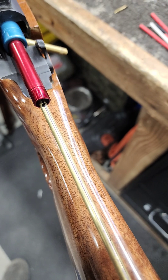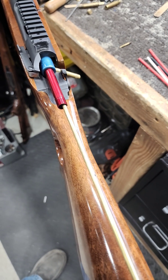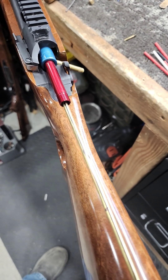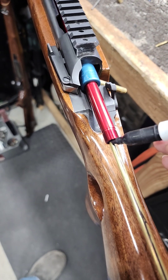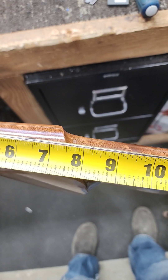Then we're going to pull it out till that hits one more revolution. There we go — another mark. Pull it out and measure with a tape measure. That should be your barrel twist. Eight and a quarter.